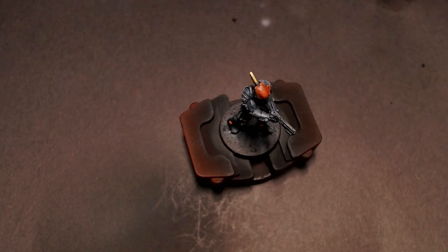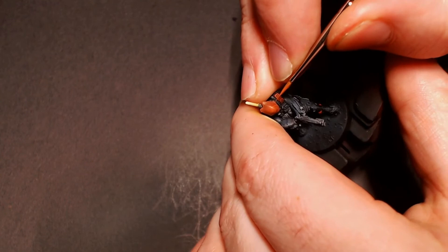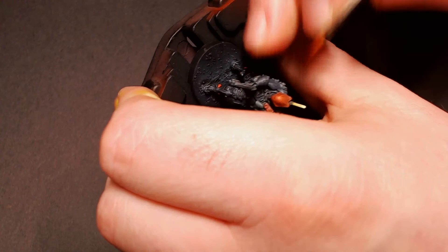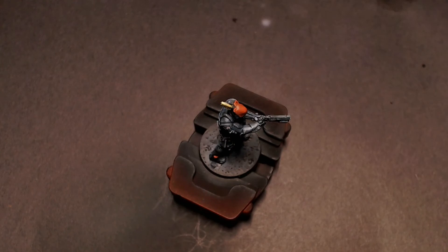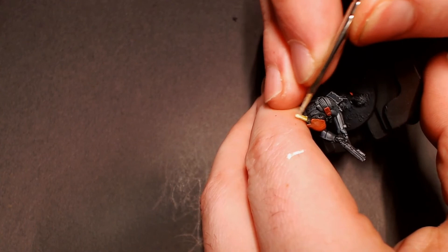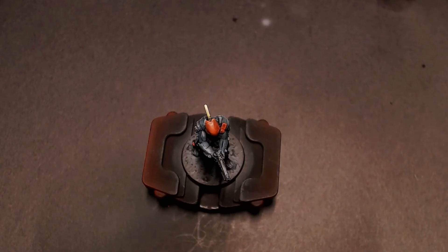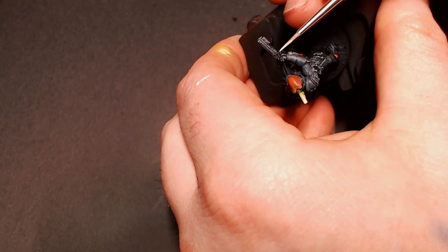I'm taking our Wild Rider Red thinned down super, super thin to very lightly scribe in some scratch marks that you see on a lot of Infinity stuff — shine lines or scratch lines. They're going to be fairly subtle, which is part of that technique: you want to scribe those little lines in with the same color as your edge highlight, thinned down so it's not really vibrant but semi-transparent, like scratches in the paint. Then I'm edge highlighting some of these other things with ivory, which will really make it pop and get those hard points to shine up. For our metallic surfaces like the gun, I'm just doing some little dot highlights on the hard points to lock in that carbon metal effect you see a lot in Infinity.